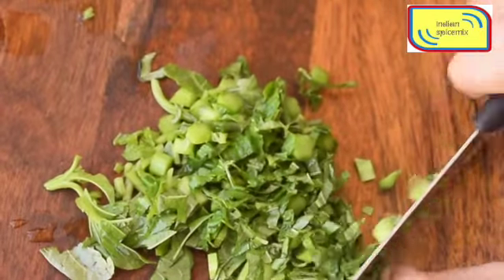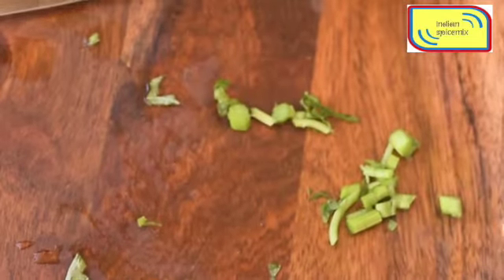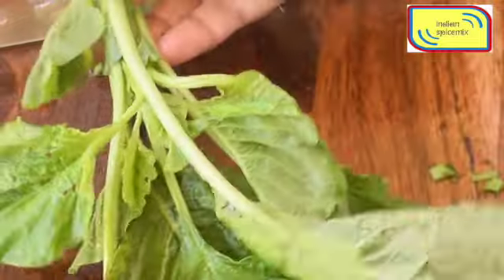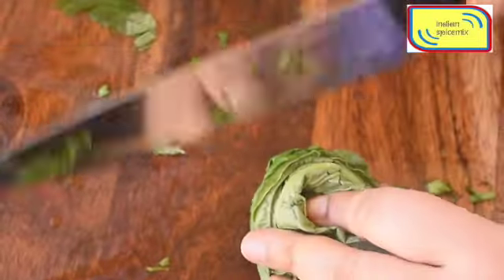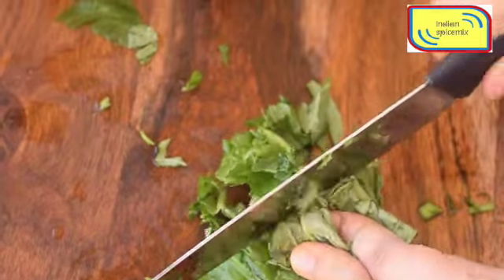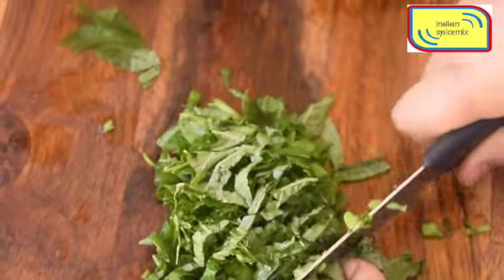It is worth buying every time you see it. I have washed the whole leaves after cutting the roots, and after thoroughly washing and a preliminary screening, I have discarded any rotten or distorted leaves.